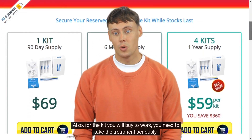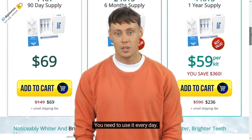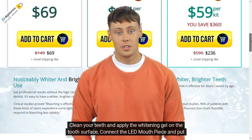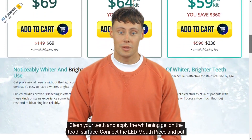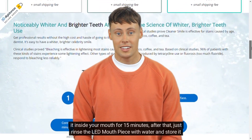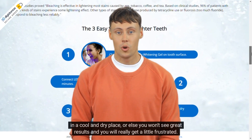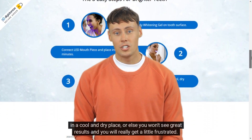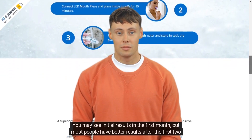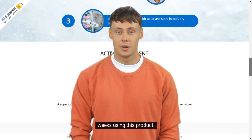For the kit to work, you need to take the treatment seriously and use it every day. Clean your teeth and apply the whitening gel on the tooth surface, connect the LED mouthpiece, and put it inside your mouth for 15 minutes. After that, rinse the LED mouthpiece with water and store it in a cool and dry place — otherwise you won't see great results. You may see initial results in the first month, but most people have better results after the first two weeks of using this product.